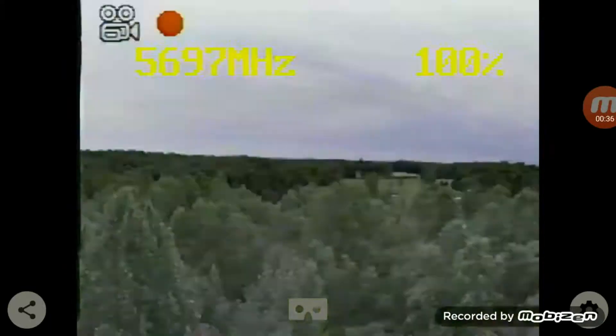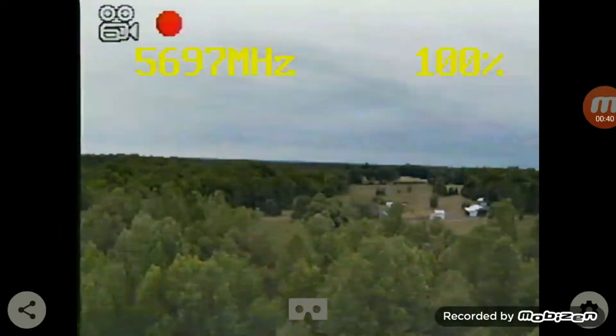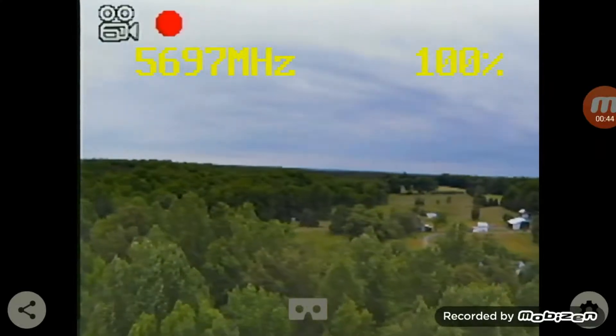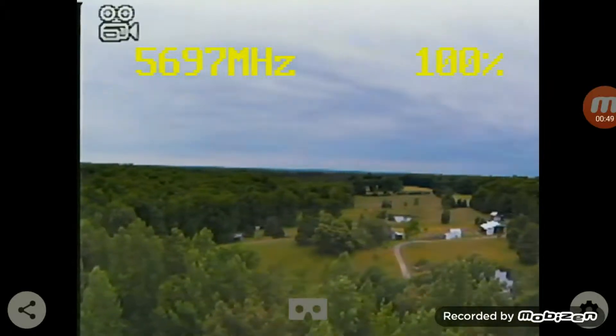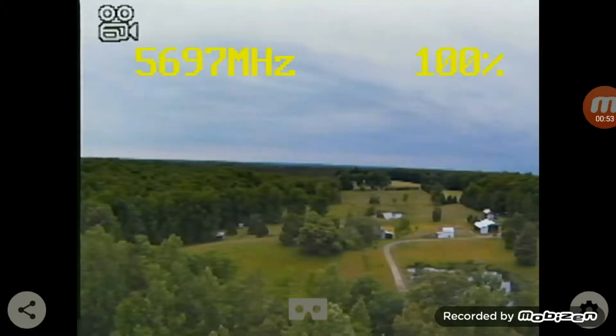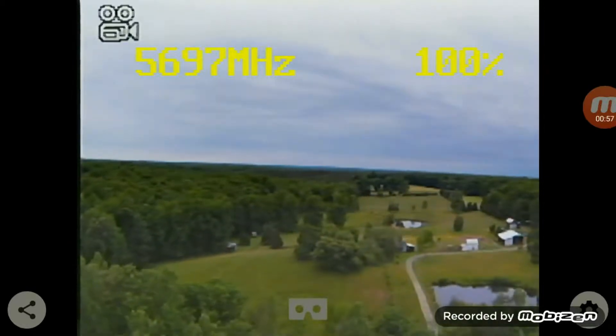So right now I'm about 40 meters up, and I'll go to about 150 meters out just so you can see what it looks like — get up a little. I don't want to take it out too far; like I said, it's really windy. I don't have any video dropped yet. We'll take it up a little higher just so I can still see it.